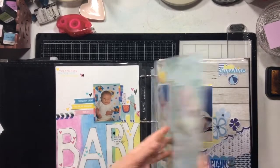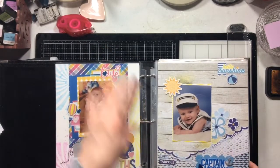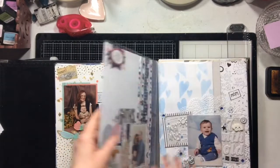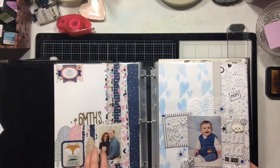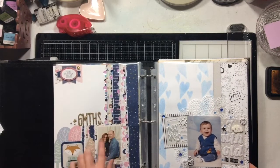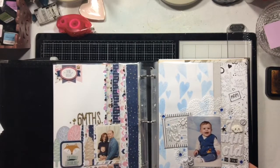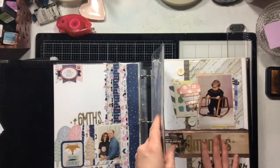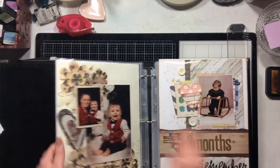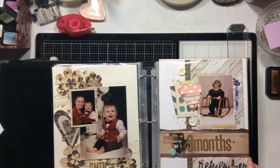I completed this layout using my Click Kit from December — there's no video for this one, but there is a video for this one, so that's two. This is a third layout and there is a video for this one. I love this technique with the sequins — I can almost promise you'll see this again because it turned out so pretty. I did this one and there is a video for that — so one, two, three, four.